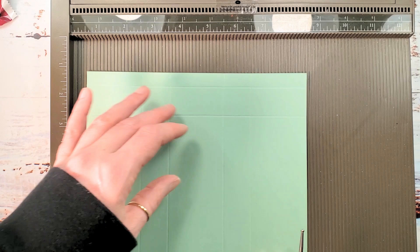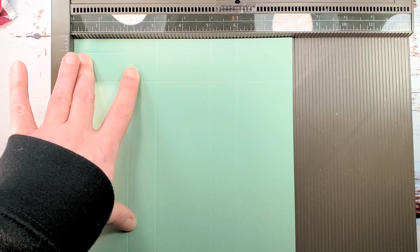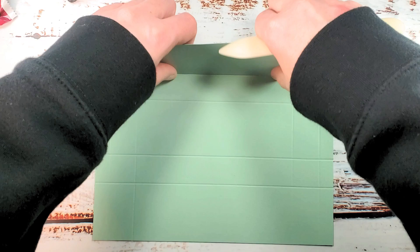Rotate once to the right. You're going to score at two, three, five, and six. Now we'll work all of these scores with the bone folder.